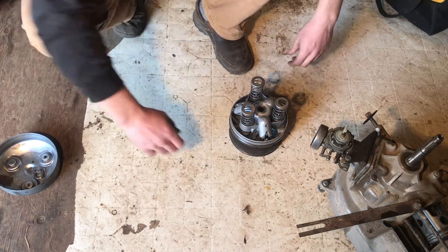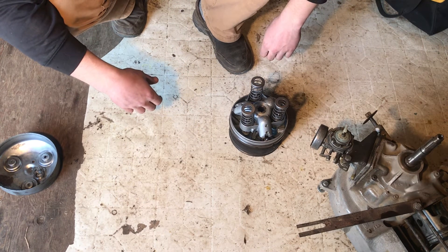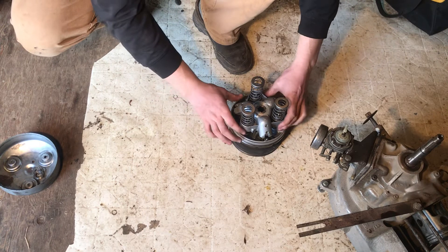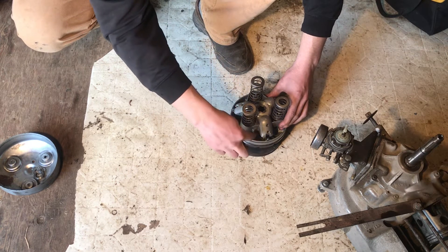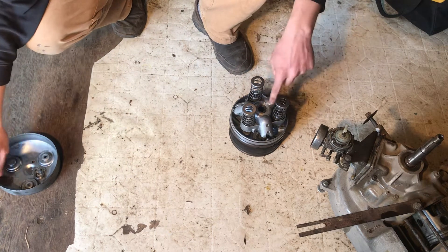It goes onto those balls, and as it spins faster the balls push out. The inside of this is kind of sloped, so the balls will push out, and as they push out they push this farther away from that, which actually just pushes this in.